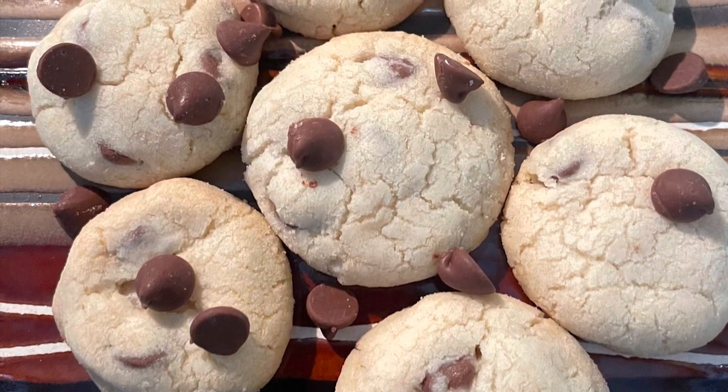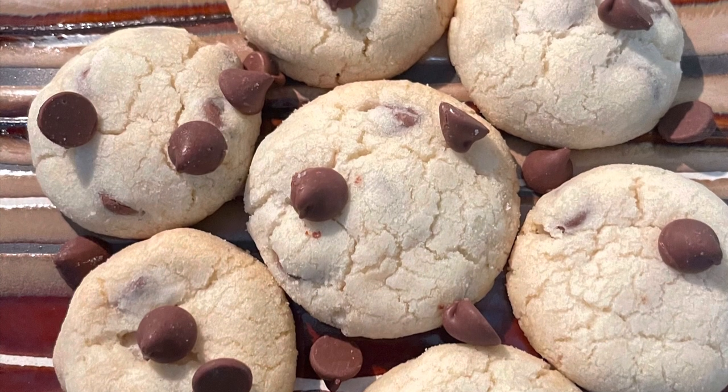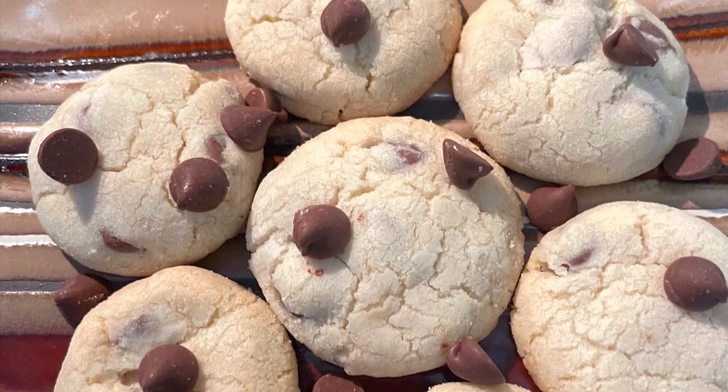Hi everyone. Today I will be making eggless chocolate chip cookies. Hope you love them. Now let's get started.